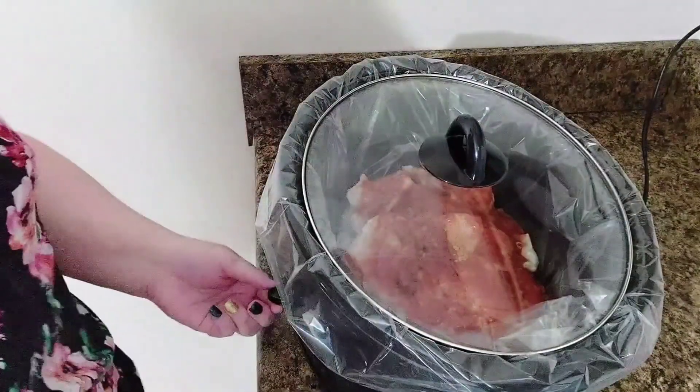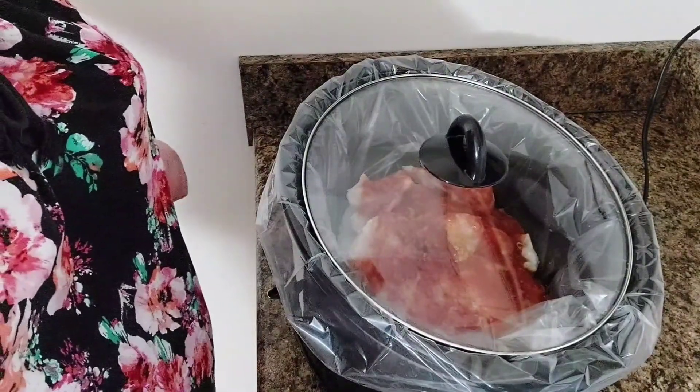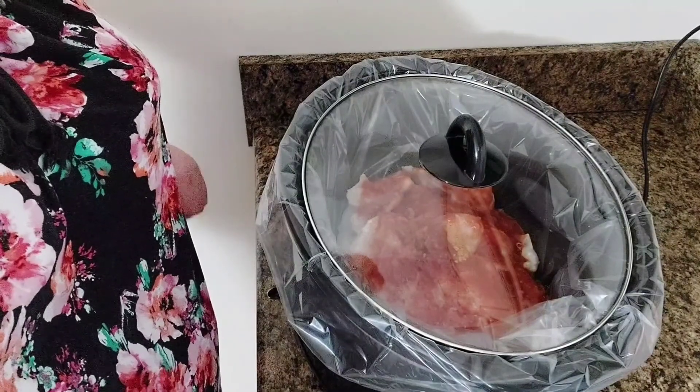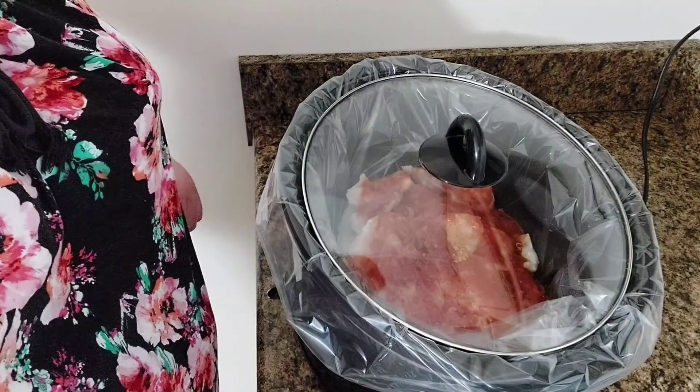I'm going to set my lid on, put it on low, and let it go for about five or six hours. Then we'll come back and check it and see how it turns out.